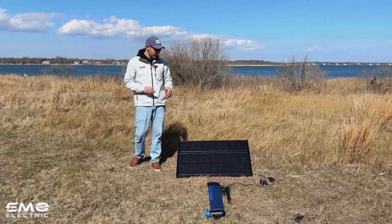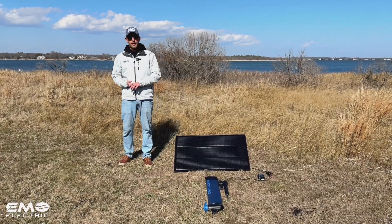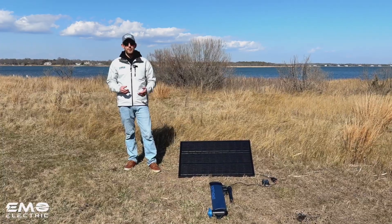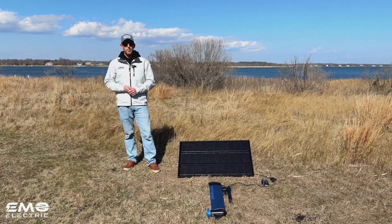Alright, so we just let everything sit for an hour. You can see our panel is connected to our charge controller, which is connected to our E-Lite. Before we talk about the results, I just want to remind you that subscribing to this channel helps us make these videos possible. So if you're interested in e-propulsion or anything electric outboards, please click the subscribe button below.